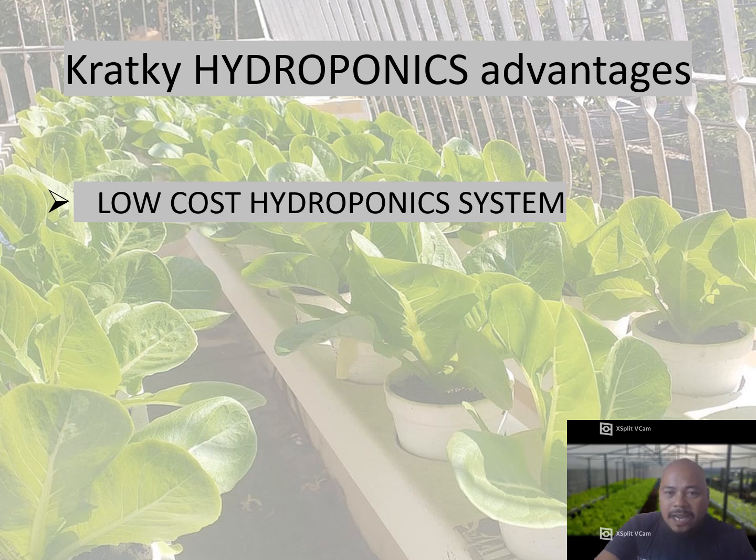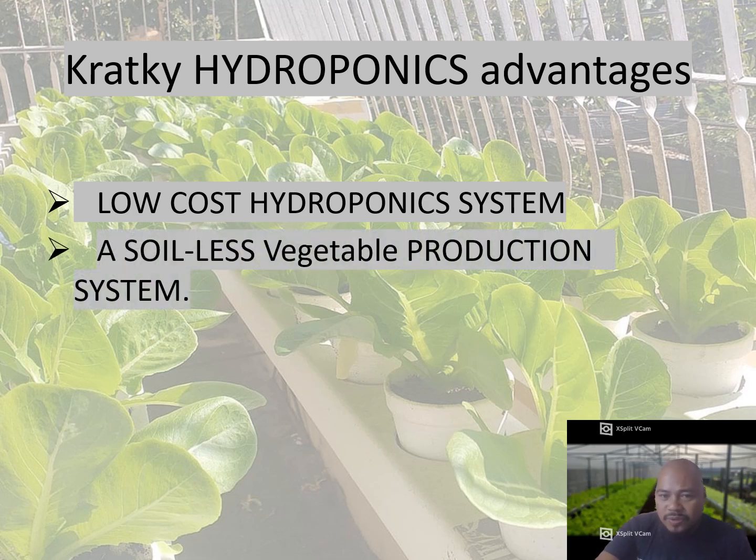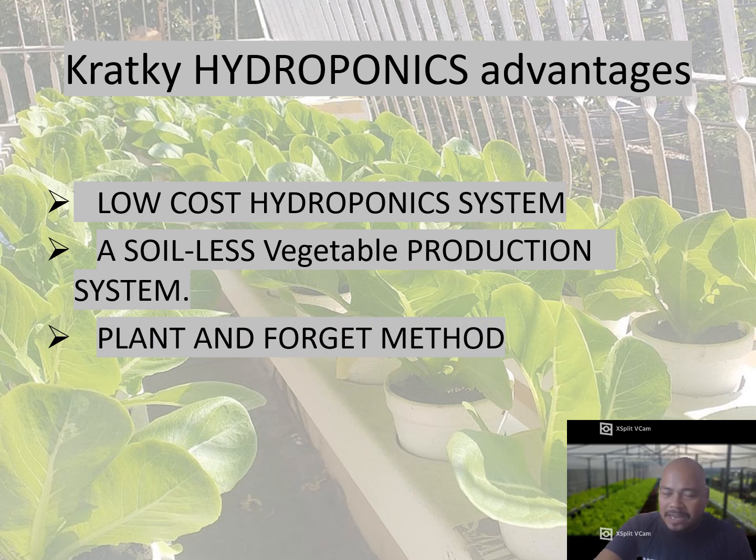Kratky hydroponics advantages: it is a low-cost hydroponics system — you can use available materials around you. It is a soilless vegetable method — no need to mix loam soil, vermicast, or any soil. It is a plant-and-forget method, so look for nutrients that are easy to mix with no PPM, no pH, or any daily monitoring. It is a passive system with no electricity involved.